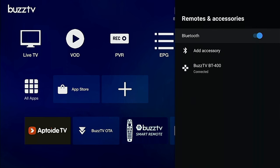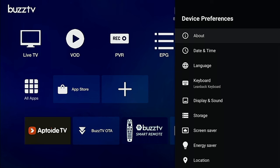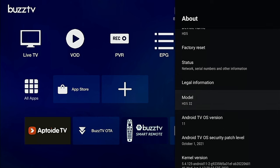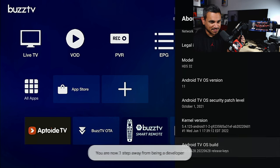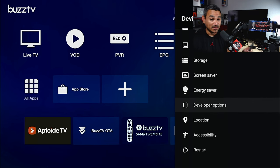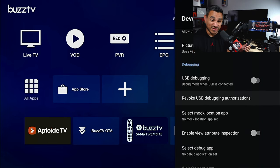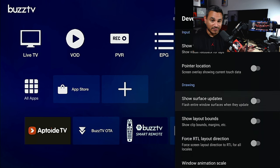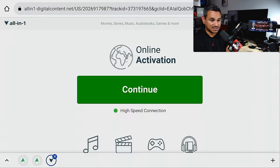Go to Device Preferences, scroll all the way to the bottom to 'About', then scroll to 'Android TV OS Build'. People want to know if they can unlock developer options - click on it seven times: one, two, three, four, five, six, seven - you are now a developer. Go back once and you'll see Developer Options. Be careful - if you don't know what you're doing, leave it alone. USB debugging can be turned on here, but only do it if you know what you're doing. For downloading apps, you can just go to Google and find the APK store.